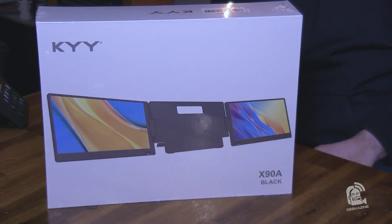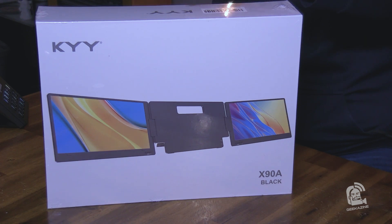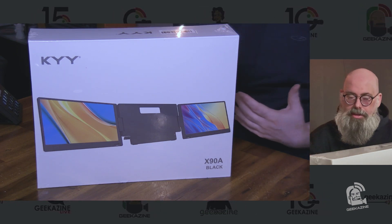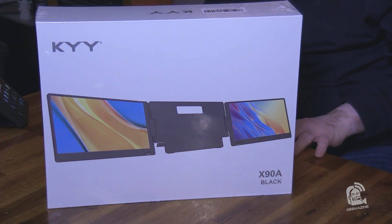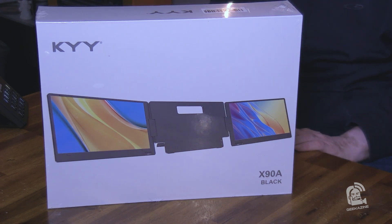This is the KYY 14-inch Type-C triple laptop screen extender. It's 1,950 grams with a visual area of 310 by 175 millimeters. They are 14-inch monitors. The middle does have a stand so it doesn't put too much weight onto your laptop, since some laptops can handle it and others might not. That stand is perfect for the three-monitor system. It's got a color temperature of 6,500 Kelvin and 16.75 million colors.